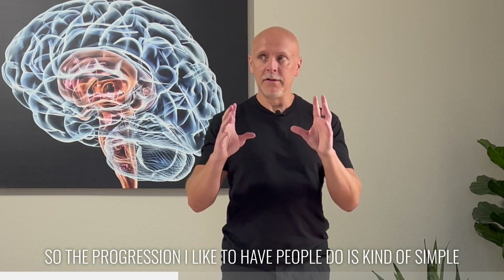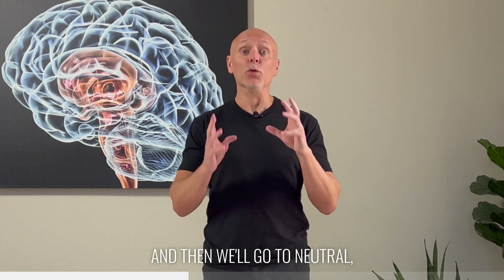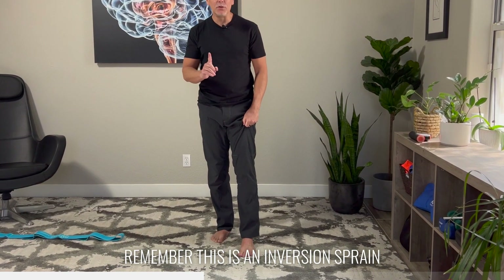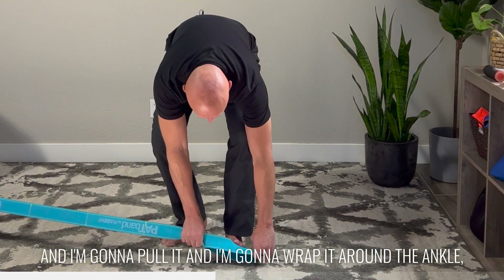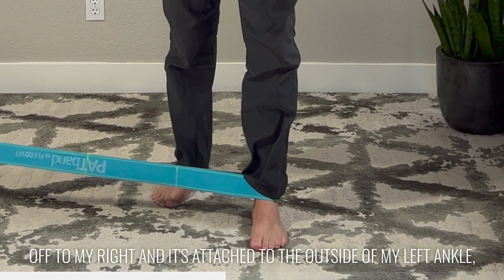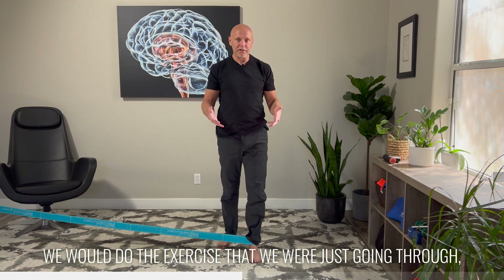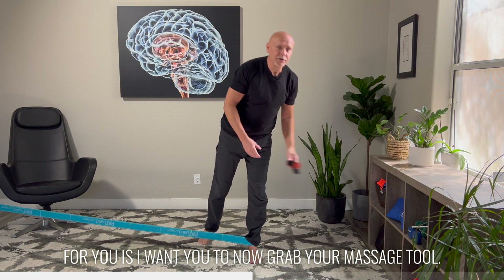The progression I like to have people do is simple: we're going to use a band to support the injured side first, then go to neutral, and then challenge the injured side as you improve. We're going to imagine that my left ankle is the one that I sprained — an inversion sprain where my ankle snapped to the outside. The band is going to be off to my right, and I'm going to pull it and wrap it around the ankle. Because it's off to my right and attached to the outside of my left ankle, it's actually helping me stay stable — it's pulling me away from the ankle sprain position. Once I have that band in place, we would do the exercise, reaching down, rotating away.